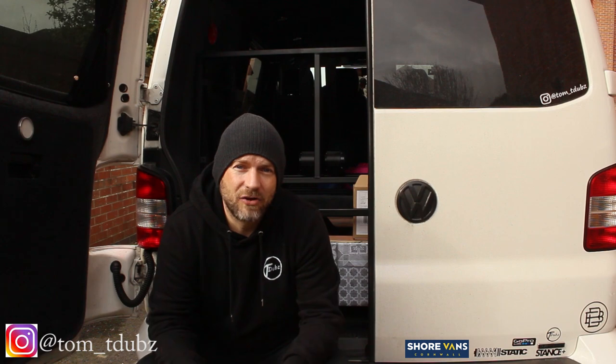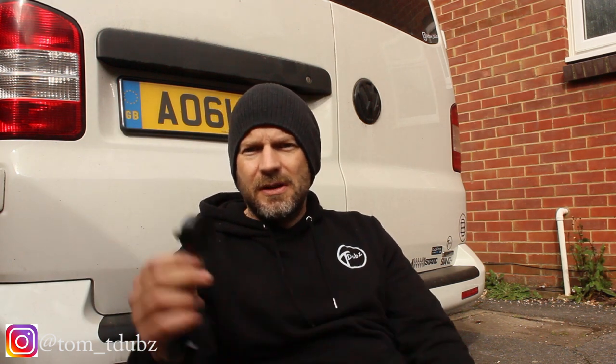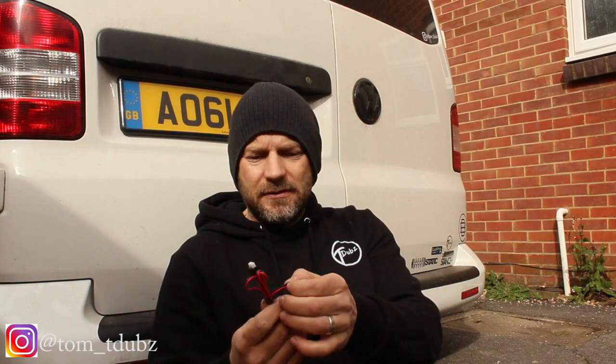Let's take a look in the box. You've got the sensor module — where everything plugs into — the main light unit, the alarm buzzer, the power supply, and the red and black cables which are going to be plugging into the actual existing rear light unit.